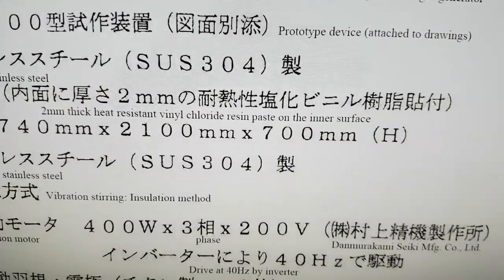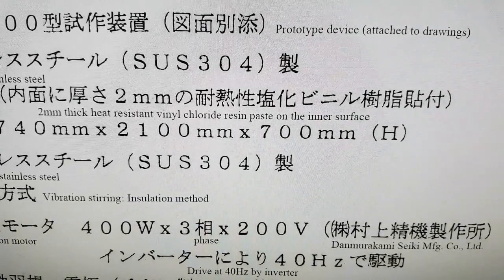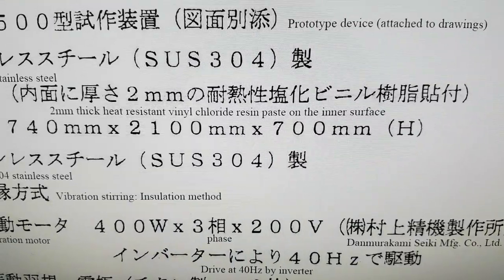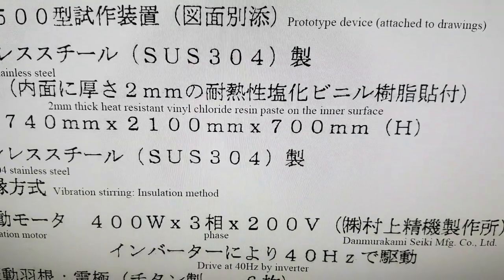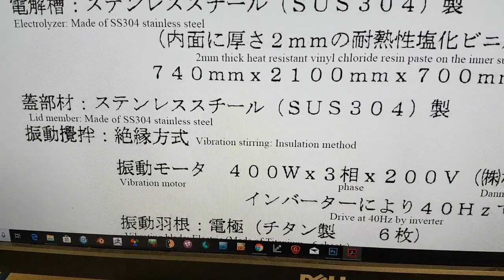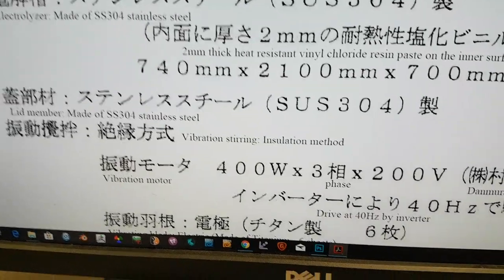Some form of paste in the form of vinyl chloride — heat resistant vinyl chloride at two millimeters — was pasted onto the inner surface. Maybe someone who speaks Japanese can make a slightly better translation of that. There are some dimensions there, and the lid was made of stainless steel 304 — maybe that's the casing.